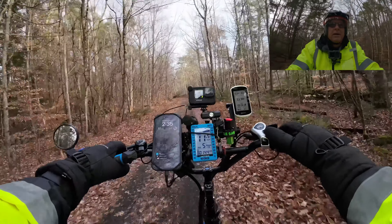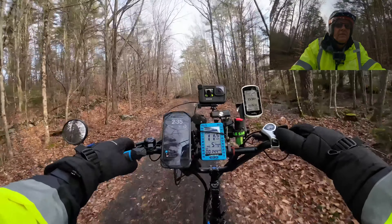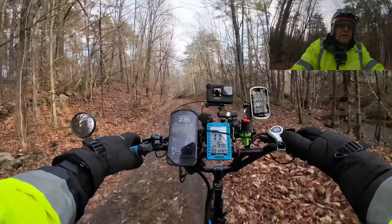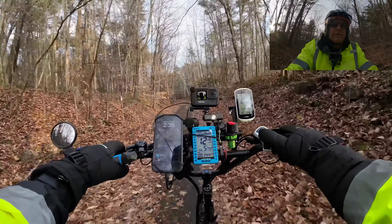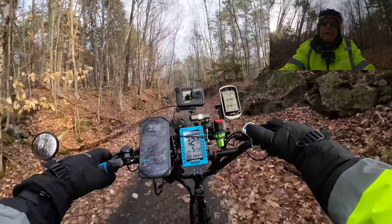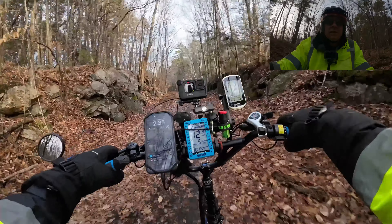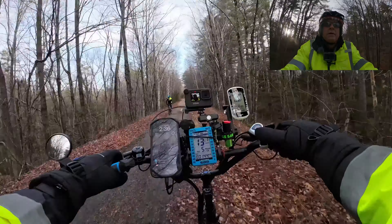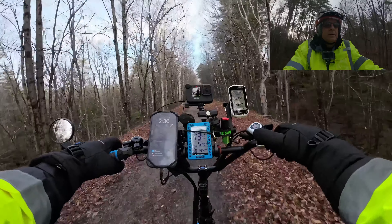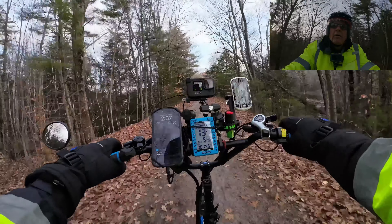We've got a little ice here. Just in case you guys think I'm kidding about winter coming — I've got a nice little stream here. This trail is pretty nice. New Hampshire is a beautiful state. I'm going to miss it when I go south, but I'm not going to miss the winter.